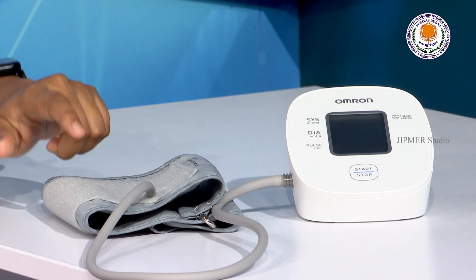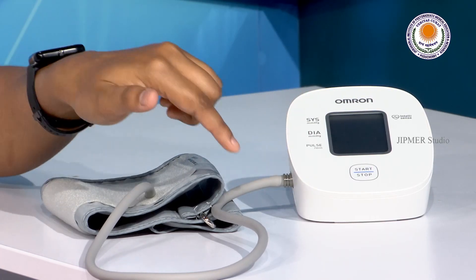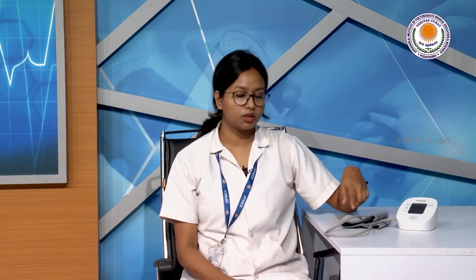This is an automated blood pressure monitor. This is the main machine, this is the cuff attached to it, and this is the connector hose between the machine and the cuff.